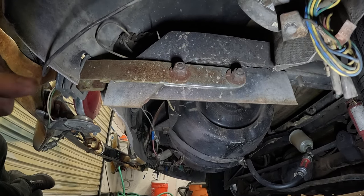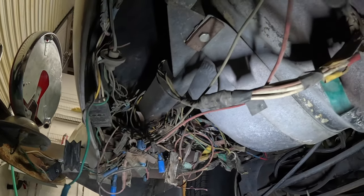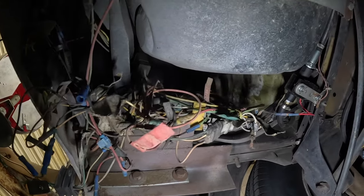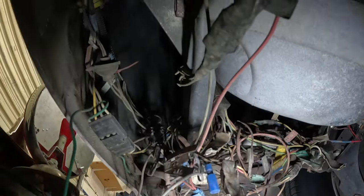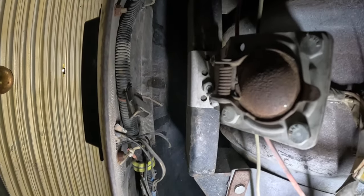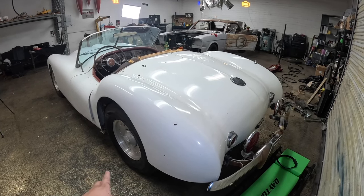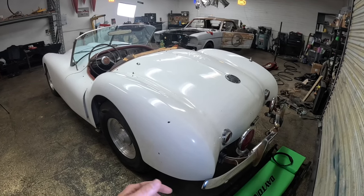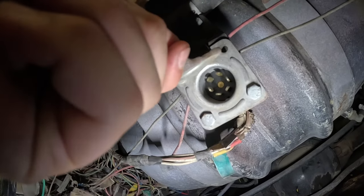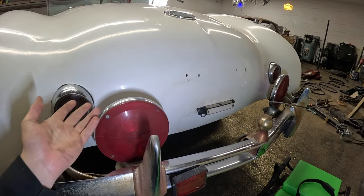Here's where it starts getting crazy — for those of you scared of wiring, you might want to close your eyes. We have a jungle of wiring down here that I would consider a borderline fire hazard. A lot of this stuff isn't even connected to anything — it looks like a bunch of trial and error. But this car runs and drives with no issues; all the lights and electronics work. Messy, but it works. Amongst this jungle of wire, you'll notice a trailer connection.